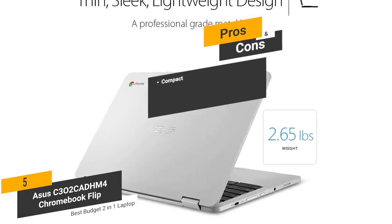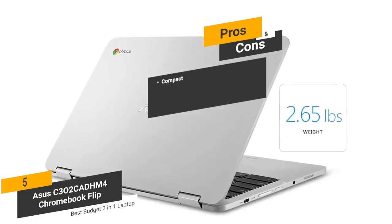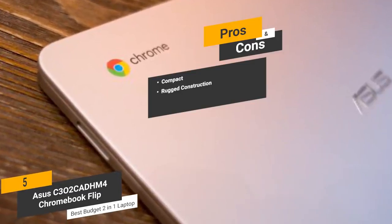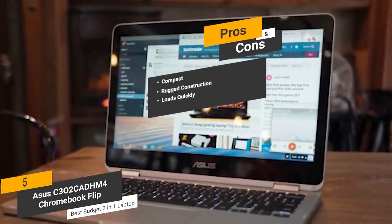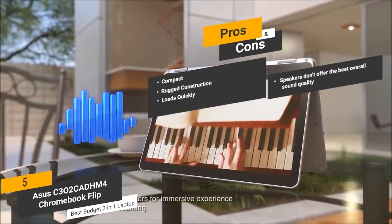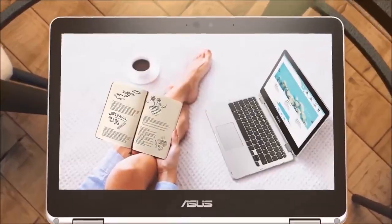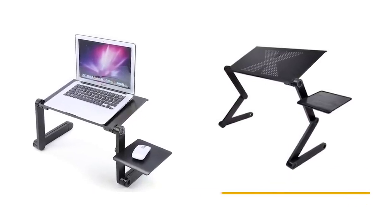The pros: it's compact, measuring 8.3 by 12 by 0.5 inches with a weight of 2.65 pounds, making it very easy to take on the go. The aluminum metal body makes it very tough and able to withstand the test of time. You can also expect this computer to load up in just a matter of seconds every single time. The con is that the speakers don't offer the best overall sound quality. Overall, this laptop offers a very versatile and efficient design that will help you maximize productivity in a big way.